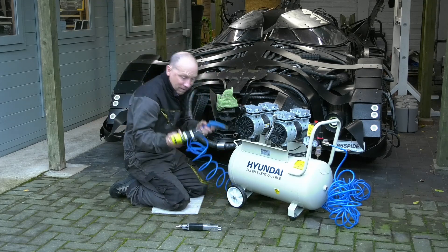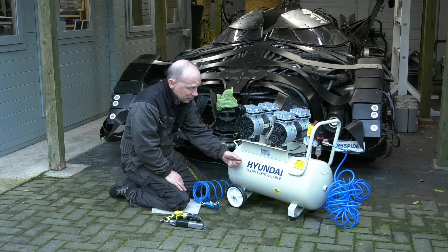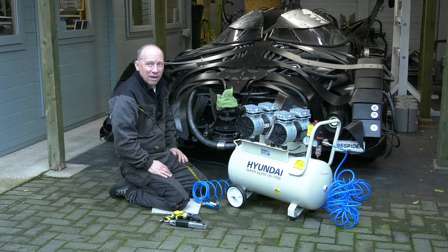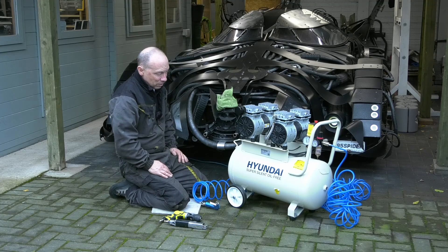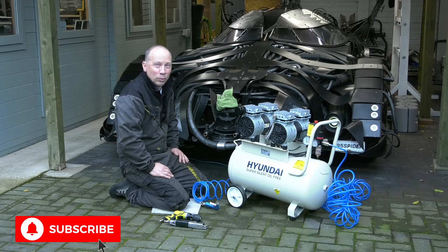We're using everything — all the air tools, saws, everything. The duty cycle is a bit less than the other one because it had a 100-litre cylinder and this one doesn't, but it fills up so quickly it's neither here nor there. So 10 out of 10 still — 10 out of 10 for the little Hyundai super silent oil-free compressor, because it's still working absolutely brilliantly from the day I bought it.